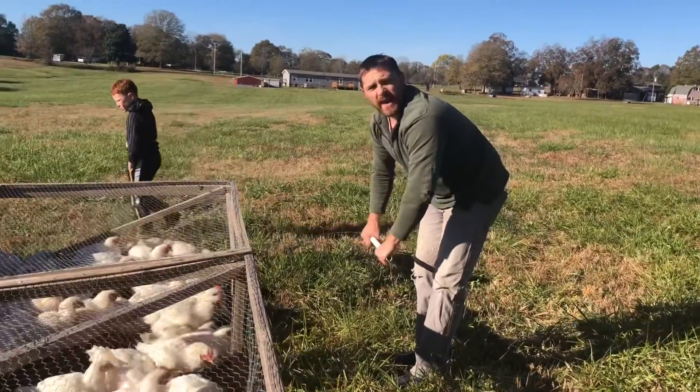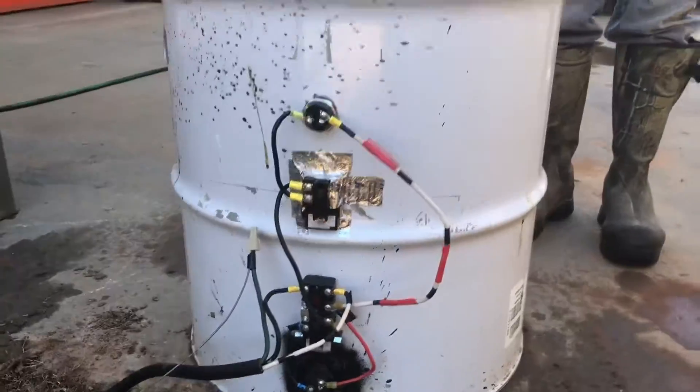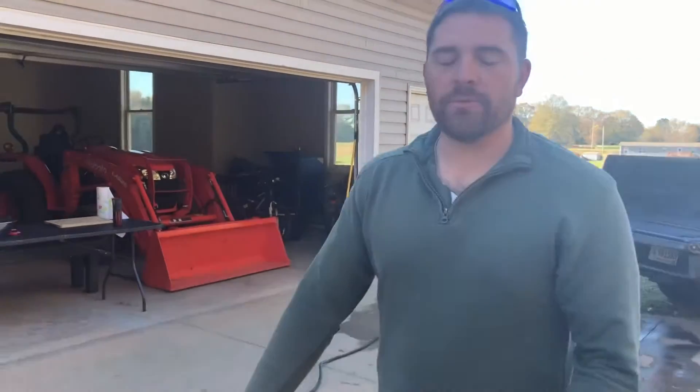They get slow as they get fat, so you definitely got to be careful with the timing. It's really great — you do not have to worry about the water temperature fluctuating.